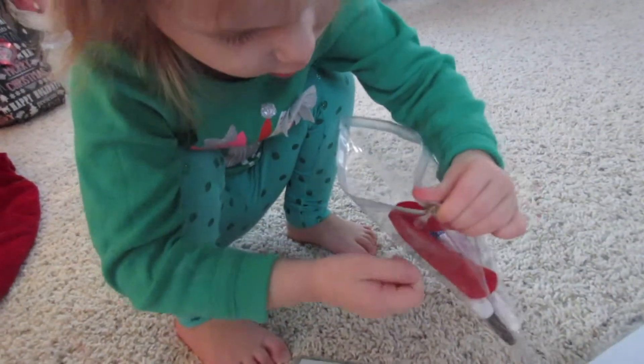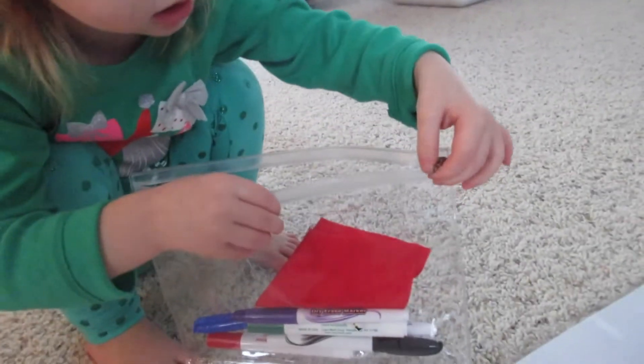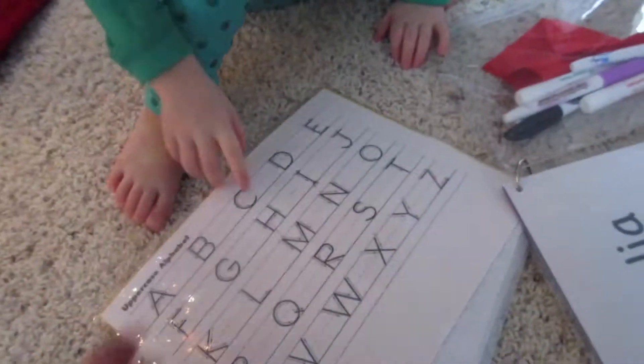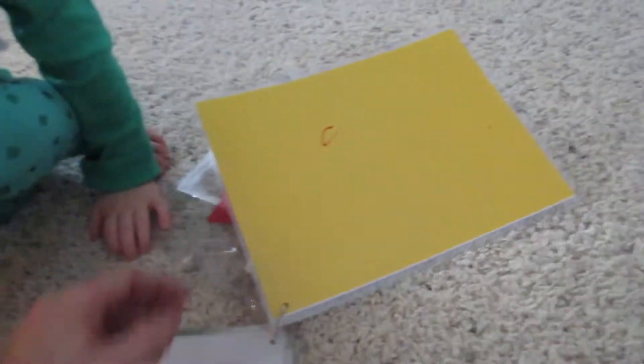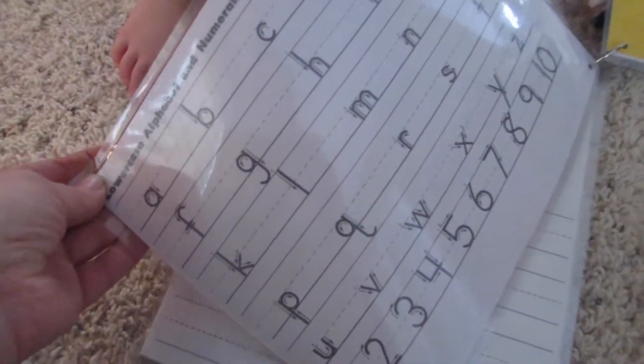And the girls have loved this. They played with it last night and they've been playing with it this morning. So we have the uppercase alphabet, and then it looks like she just used construction paper on the back to add a little color. And then we got the lowercase alphabet.